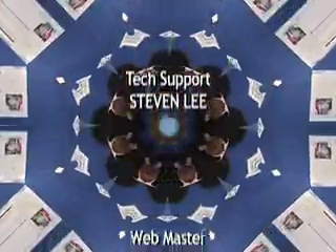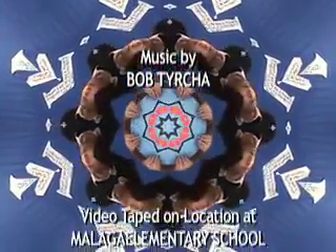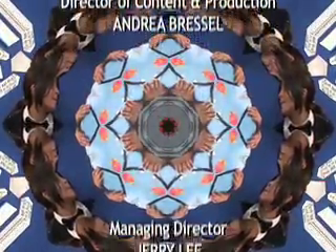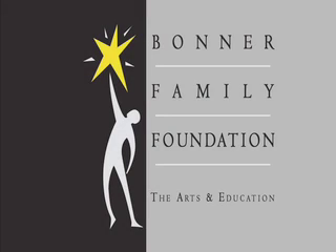For a lesson plan and a list of today's supplies, or to see this episode of Art Is Online, go to kvpt.org and click on Art Is. Art Is was made possible by a grant from the Bonner Family Foundation in support of the arts and education.